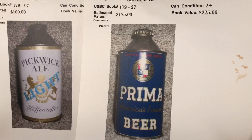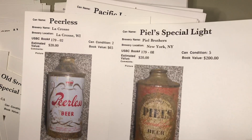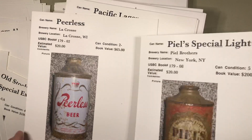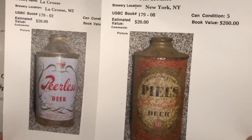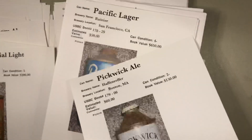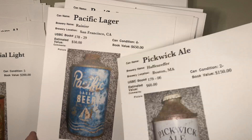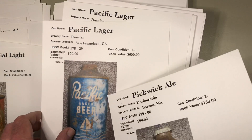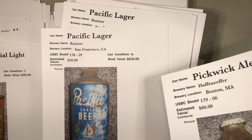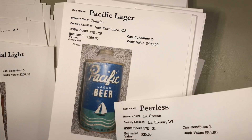This Prima beer — if it hasn't been repainted, sometimes people with that solid background will attempt to repaint. That's a bit stiff at $175 valuation. Let's turn this over. Peerless low-profile cone top — that's tough. Peerless from the Cross — that's a fairly common can but they are available. Pickwick on the right from Haffenreffer in Boston and the Rainier from California — that's a tough can but at $50 for a grade four minus, that's probably right.